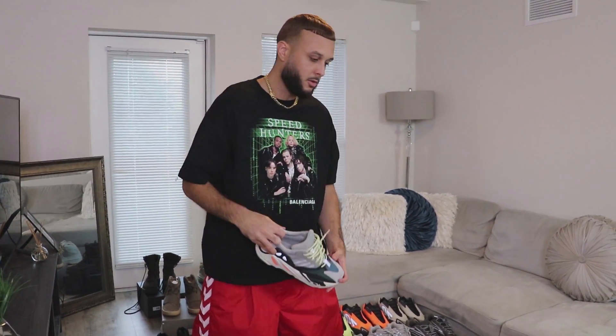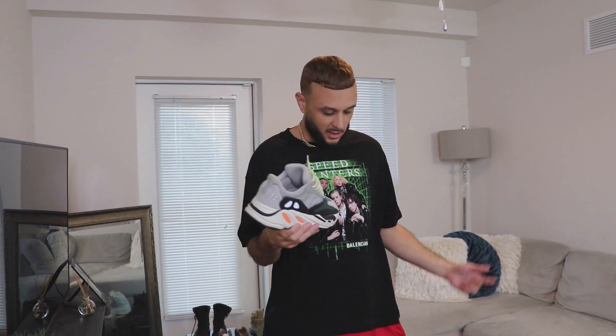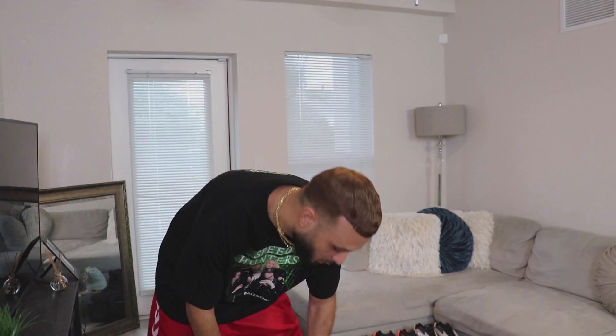Moving into the 700 V1 — kicking it off with the OGs, the Wave Runners. Iconic, y'all already know the story. When Ye first dropped these people weren't really feeling them; they originally dropped as a pre-order months in advance before the release. I saw the pre-order but didn't cop it, and when these first dropped resale prices were over a thousand dollars. They've re-released them many times over the years but it still holds that resale value. This might actually be my favorite Yeezy of all time.